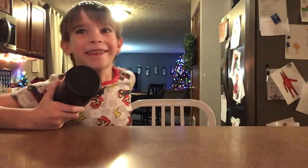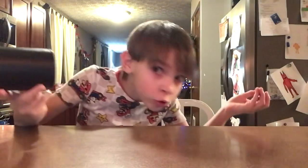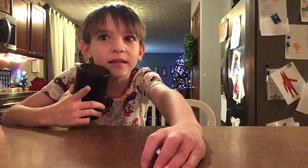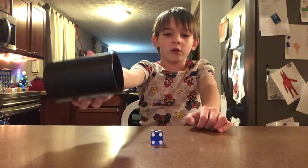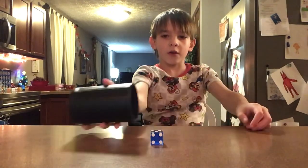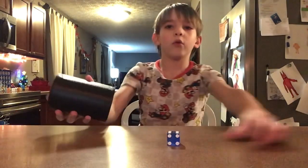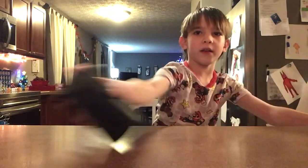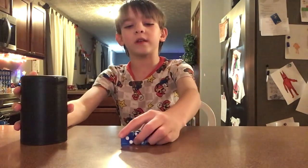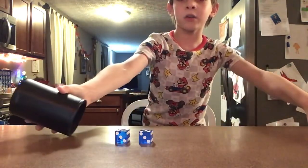I usually just do it on a full. Some people do that, I do it on a full. You don't want to hold it like this. You want to put your finger on the top. And don't do it like this. You want to put the cup like that, and then so it stays in the cup. This is for the beginner. If you're just a beginner, you can just do this.